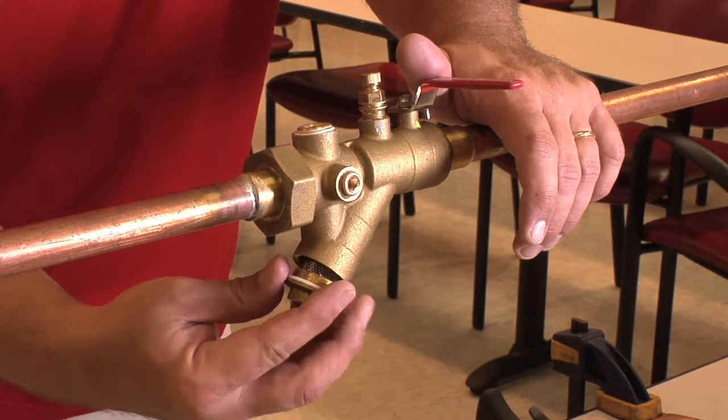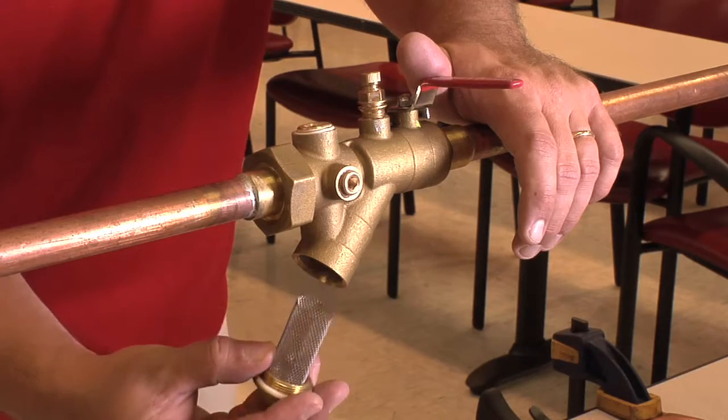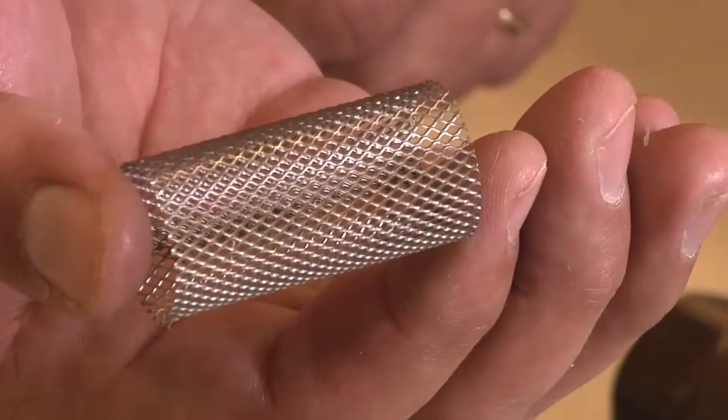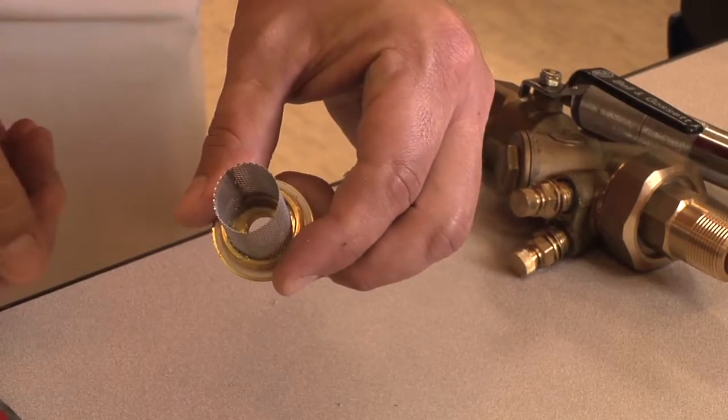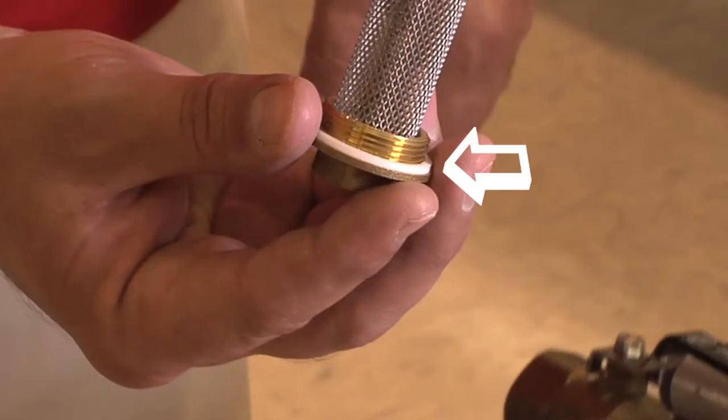Once we have removed the strainer cap, we will pull the wire mesh strainer out of the valve body and inspect it. After cleaning or replacing this wire mesh strainer, we will want to make sure that the Teflon gasket is not damaged.